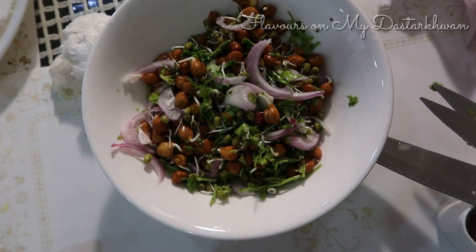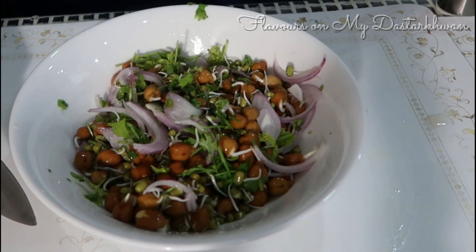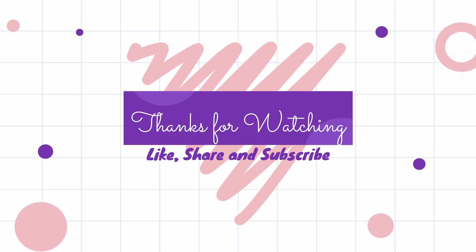It's a great addition — believe me, trust me, it's easy and it tastes great. I hope you will try this and I hope this has been helpful. Thanks for watching — do like, share, and subscribe to my channel, it'll keep me motivated. Thank you, bye bye, have a great day!